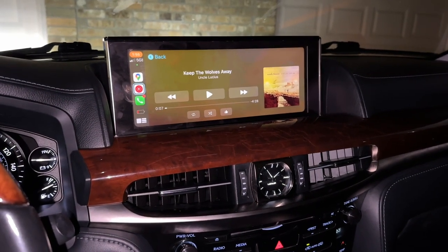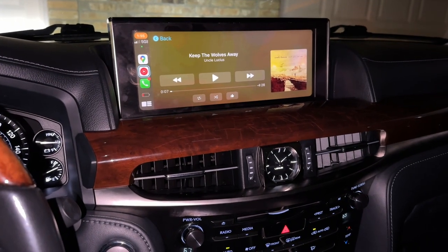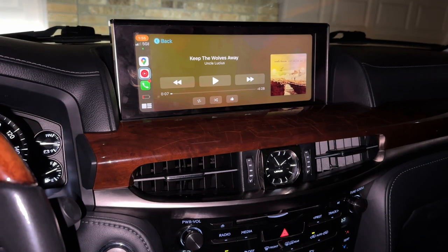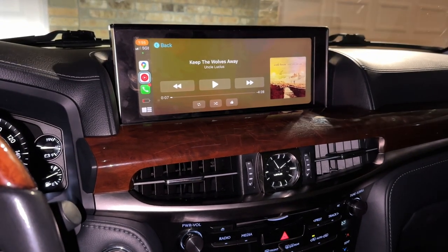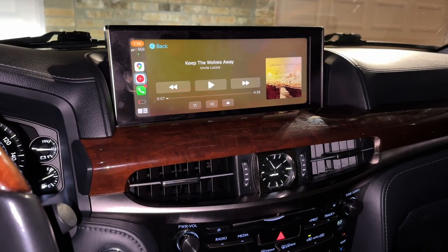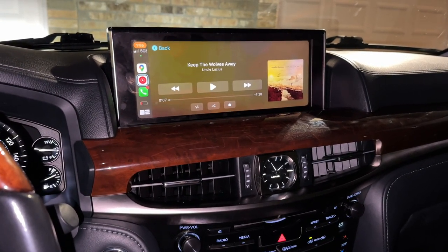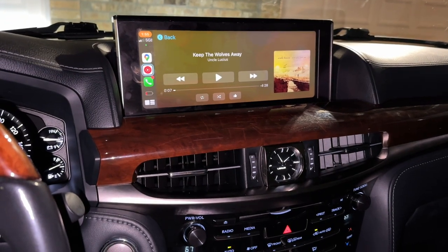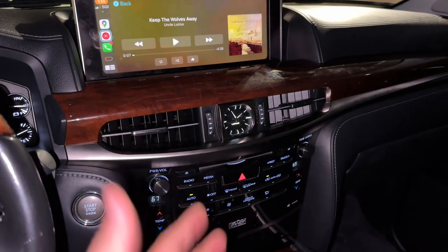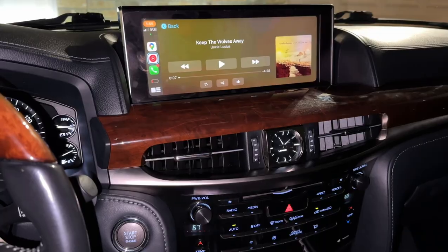At least it works and I got CarPlay. My opinion — well worth the $289. I would have paid $400 or maybe more. I'm glad I didn't pay $700 to $1,200 for any of the other ones because this one works just as well — I just had to figure out how to get it all wired up and working correctly. For you guys looking to do this, now you've got a tutorial of how to install this one correctly to get everything functioning.